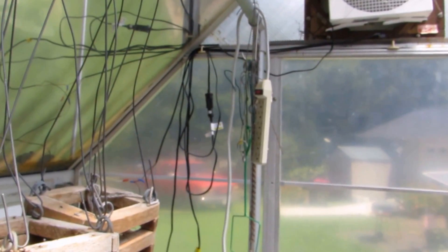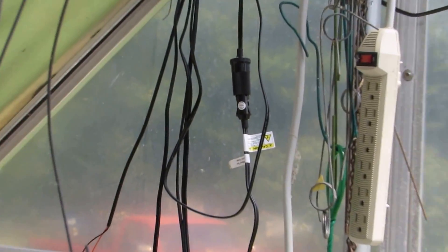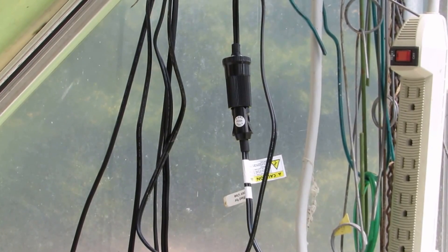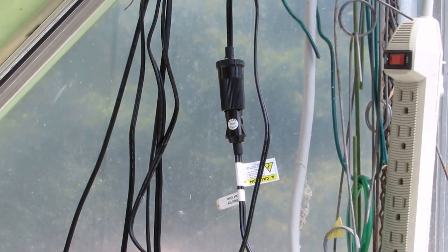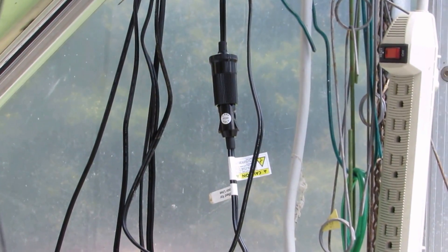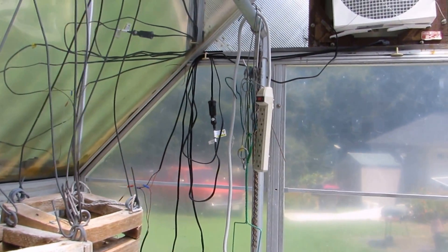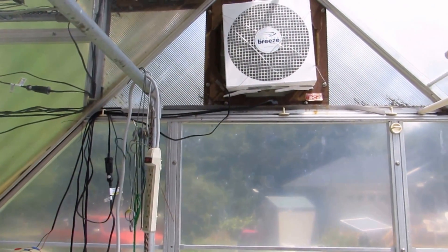There's a disconnect there, so if for some reason you want to disconnect it — if you need the power for something else — you can charge up cell phones or whatever you need. Just a rough idea of how it works; that thing works great.